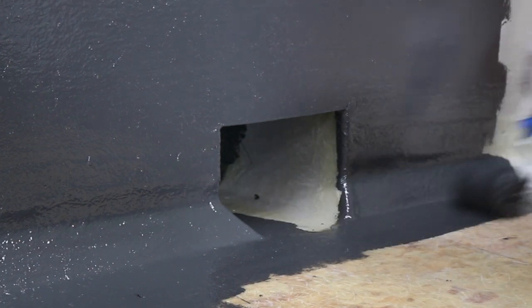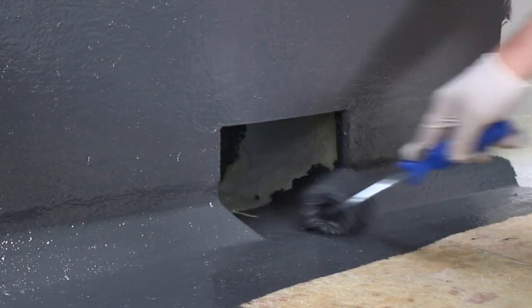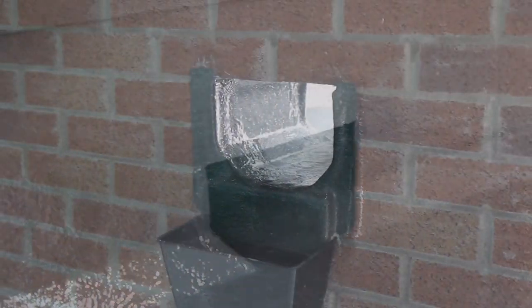The outlet can now be top coated. Please refer to the Curit installation video for a complete guide to stage 5 of the installation process — top coating. The outlet detail is now complete.